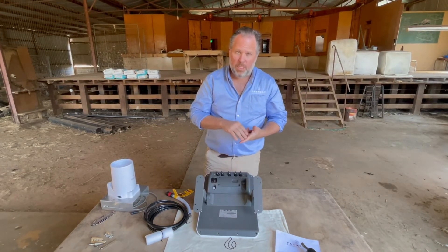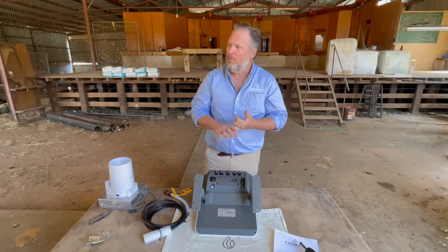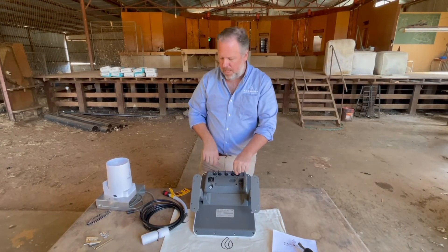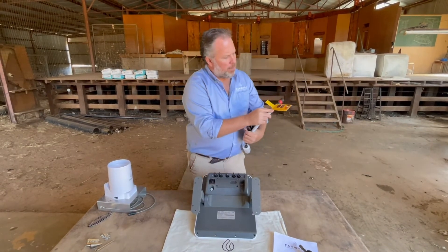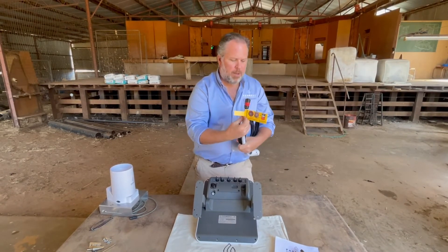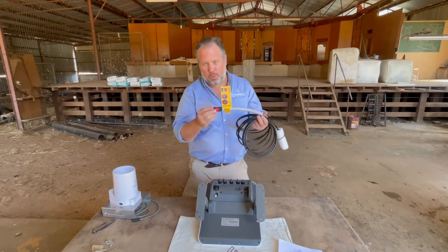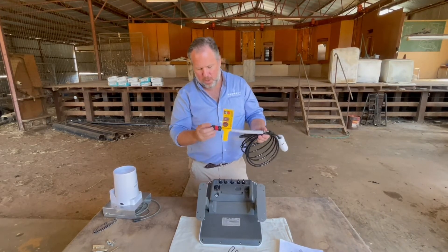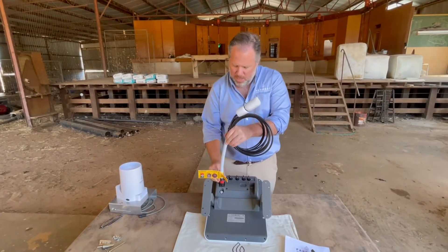Port number five has been developed for two-way communications for products currently under development, like camera and pump control, which we expect to release this year. Rain gauge, flow, and pressure monitoring cannot be done through port five — please bear that in mind. To connect the water-level probe, pay attention to the instructions included on all our cables. It's a three-step instruction showing you how to achieve a firm connection between the cable and the FarmBot unit. Marry up the male and female parts until it sits in comfortably.